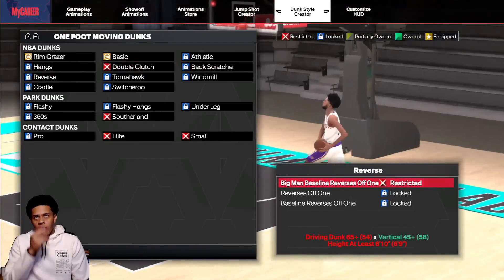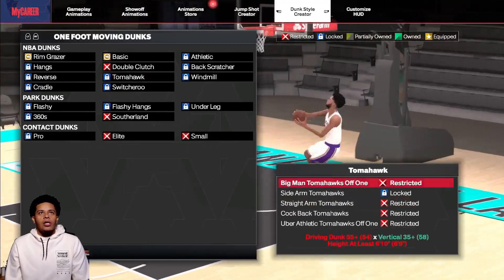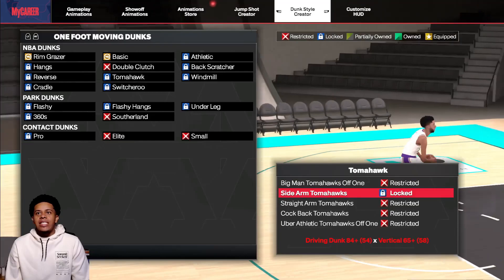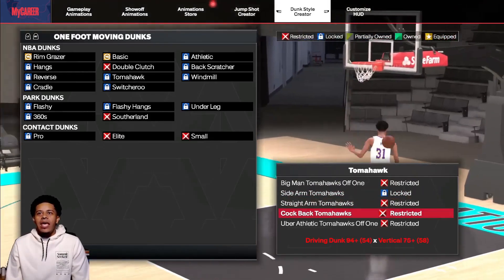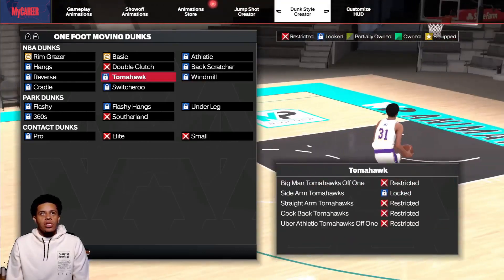Back scratcher, reverses — I actually like using reverses; I think it's a dunk that doesn't really get blocked. Tomahawk. So this one, like I said, height under 6'10". You can see all the straight arm — wow, 95 and 80. So all this is news to me too, because this is the first time I'm seeing this as well.